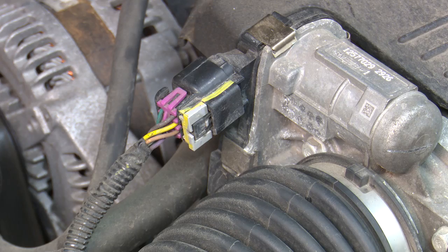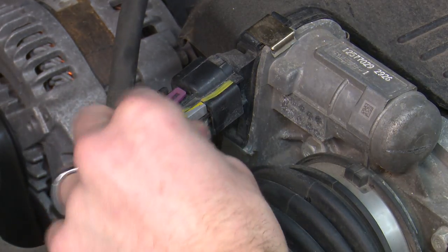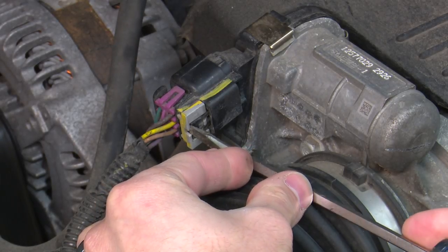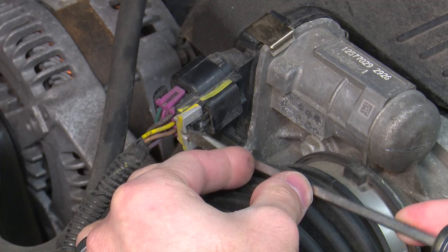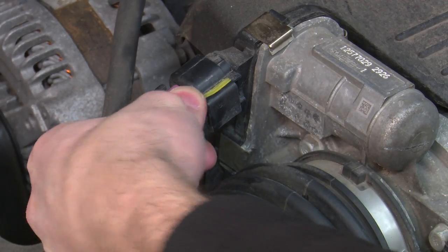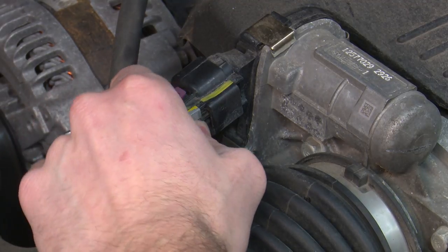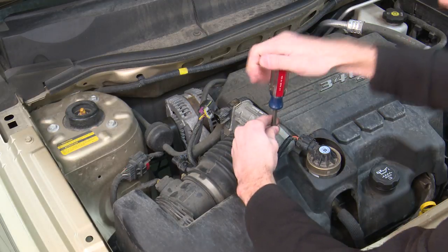Here you can see that I'm disconnecting the throttle body connector. GM uses locking tabs similar to Chrysler's red tab, but GM's are a little different — just take a screwdriver and pry it in there. All this is doing is locking the connector into place so it can't mistakenly be unplugged. Once you get that little gray tab off, push down on the black button and you can pull that connector right off.